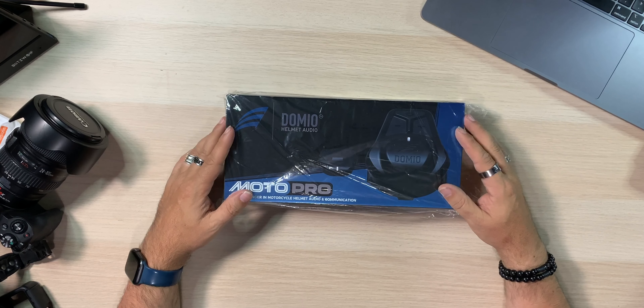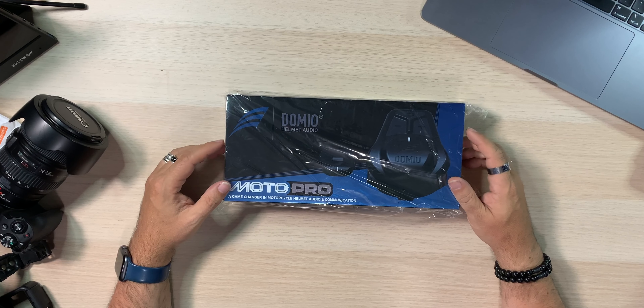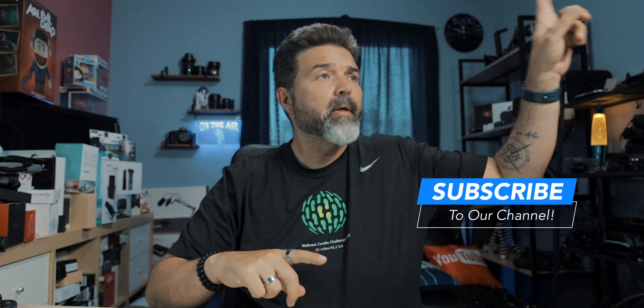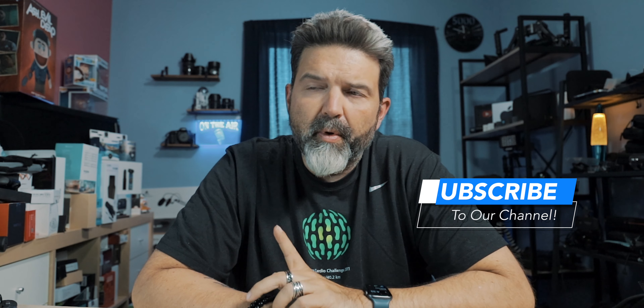All right, my friends. This is how it came — I got two of these boxes. Domeo Helmet Audio Moto Pro: 'A game changer in motorcycle helmet audio and communications.' Maybe — we'll see. Before I get into this, I'm going to put a link up here so you can go look at our review of the Domeo Moto.